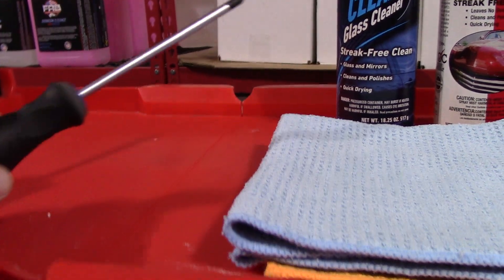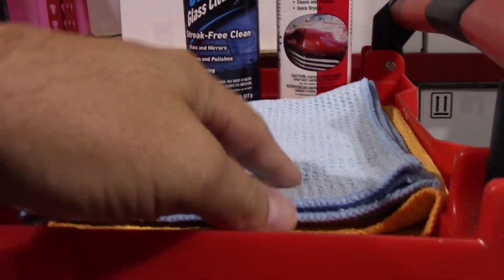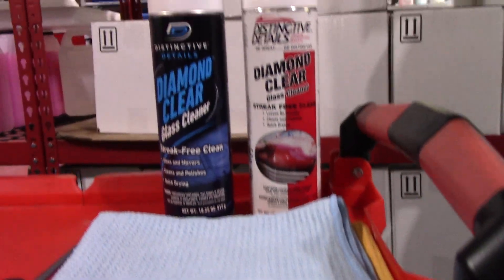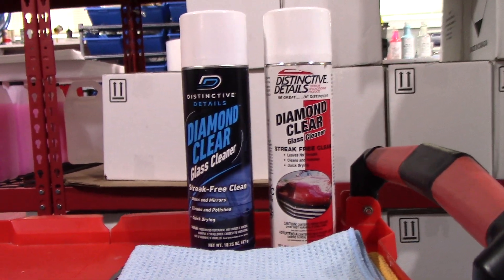You're gonna need a number two Phillips head screwdriver. You're gonna need a couple of microfiber towels — I prefer waffle weave anytime I'm doing any type of glass cleaning or using a glass cleaner.